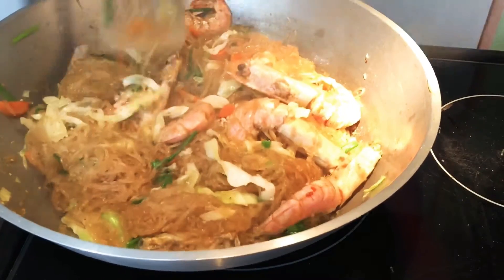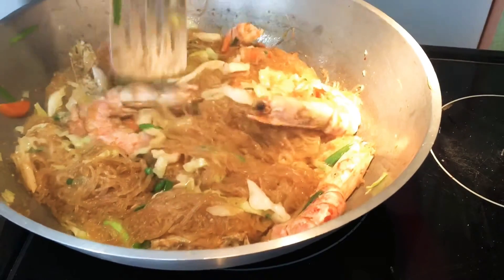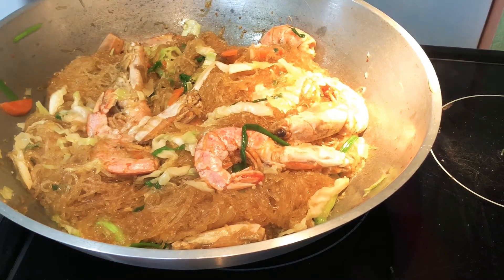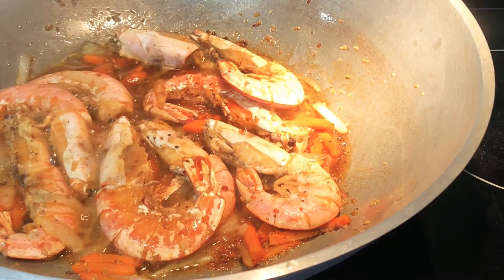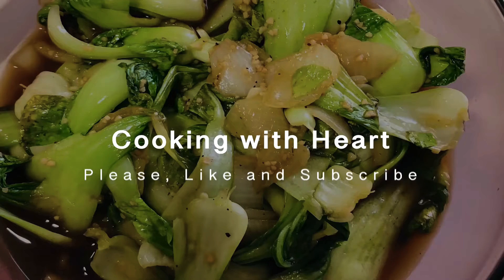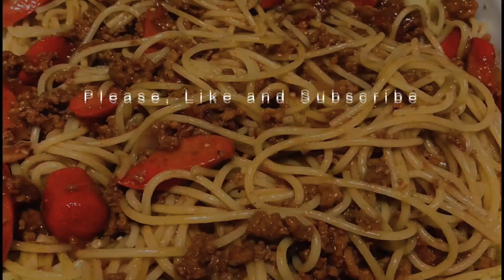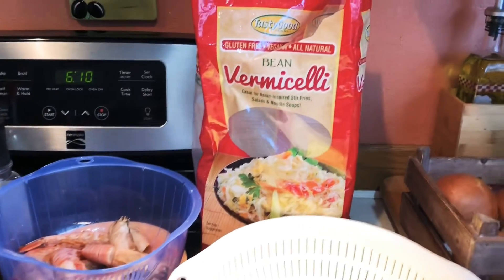Hello everyone! Hello again! Today I'm going to use my version of Sotanghon.